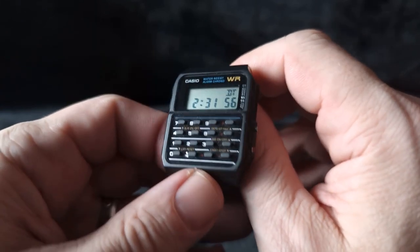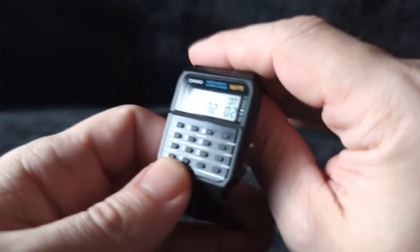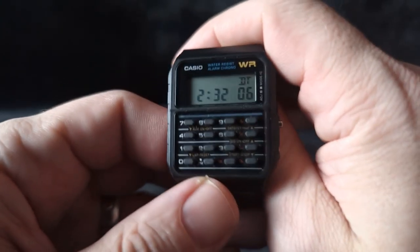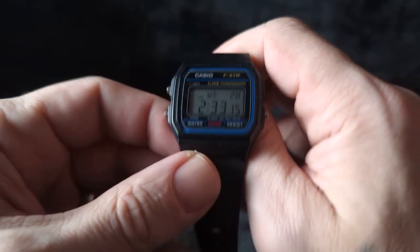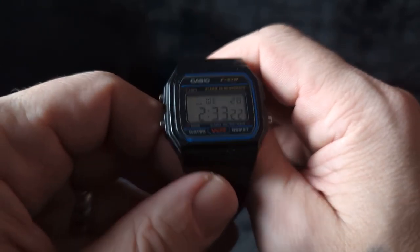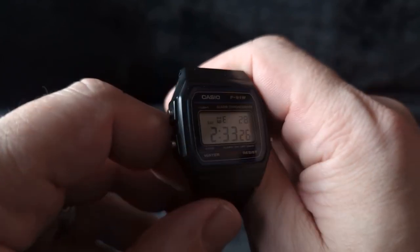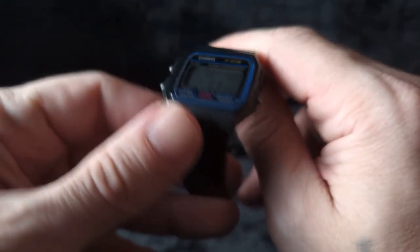Next up we have the Back to the Future watch, a gift from my brother — perfect item to put on a Christmas list because it's so affordable and so awesome. And the F91 — this was an impulse buy at Walmart. I was there on an errand and thought to myself, you know what, they sell F91s in there, I should just go in and buy one. And I'm glad I did. These are so awesome.